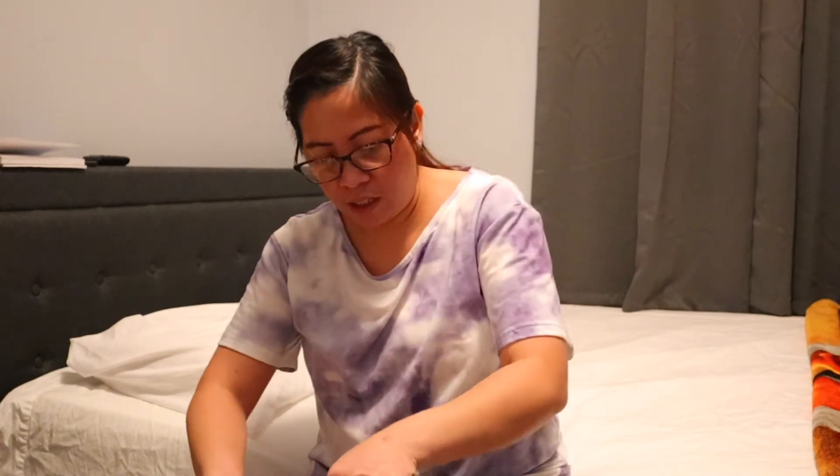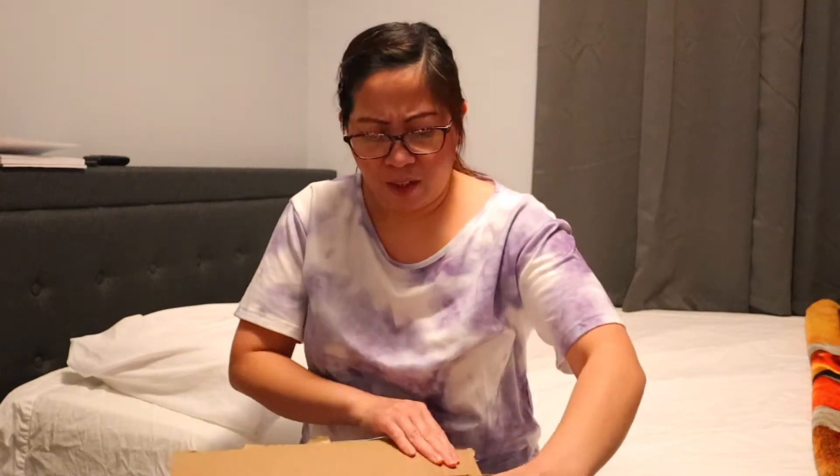Hi guys! Unboxing tayo! I got some packages here. Dumating kahapon — it came yesterday. I ordered some organizers for organizing clothes and stuff. I got it in the Amazon box. I'm preparing myself for spring cleaning.